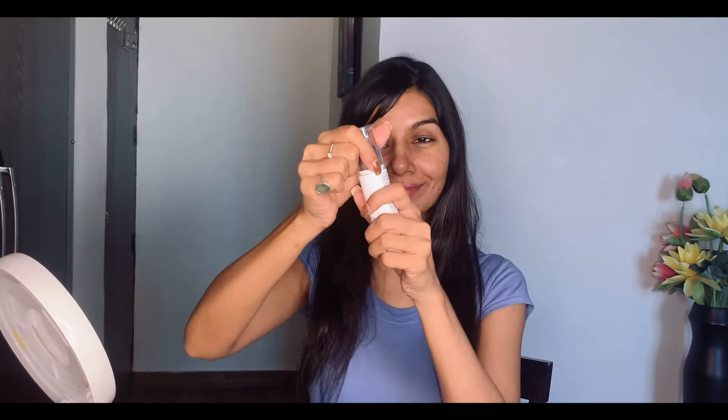So let's see what's the best way to apply this product. Start with a clean face. Take like one or two pumps on your palm — that's more than sufficient. Dab the product all over your face and neck evenly with your fingers first, and after that just massage it, spreading it nicely all over your face and neck with soft circular motions.